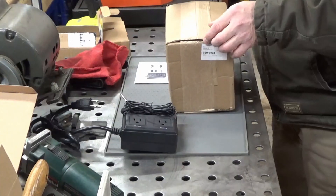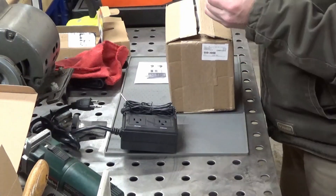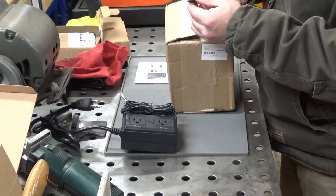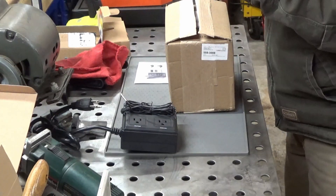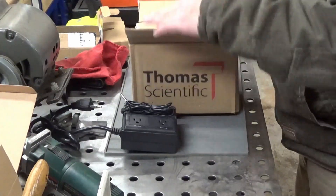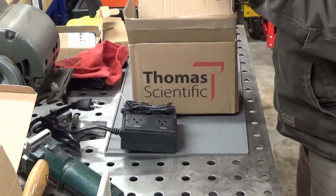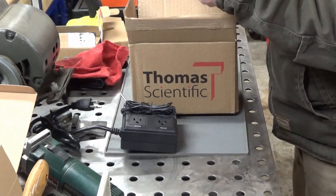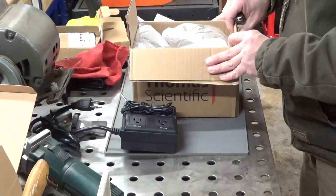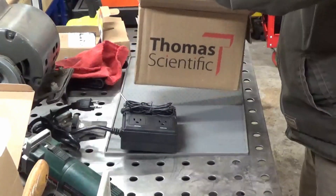My buddy Dave sharpened my pocket knives and they are incredibly sharp. He is getting ready to start his own YouTube channel doing outdoorsy stuff — hunting, fishing, that kind of stuff. When he gets that channel up, I'll post a link in my videos.